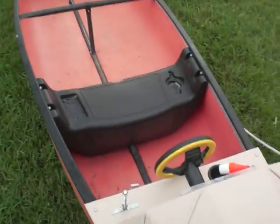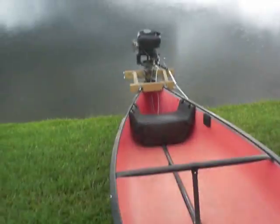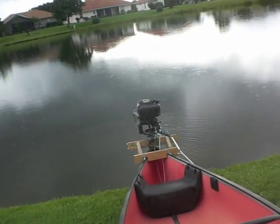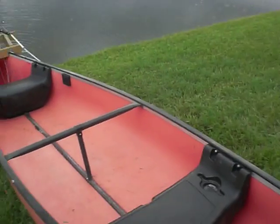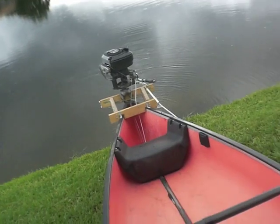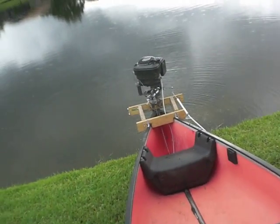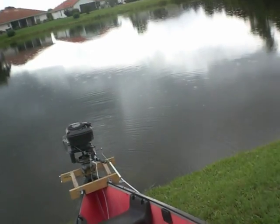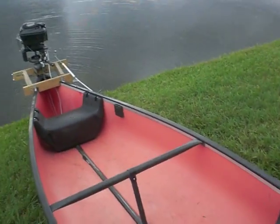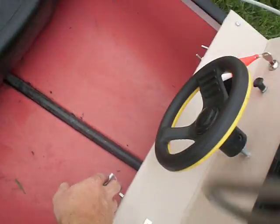Here's the throttle — pushing it down, steering, and the kill switch.